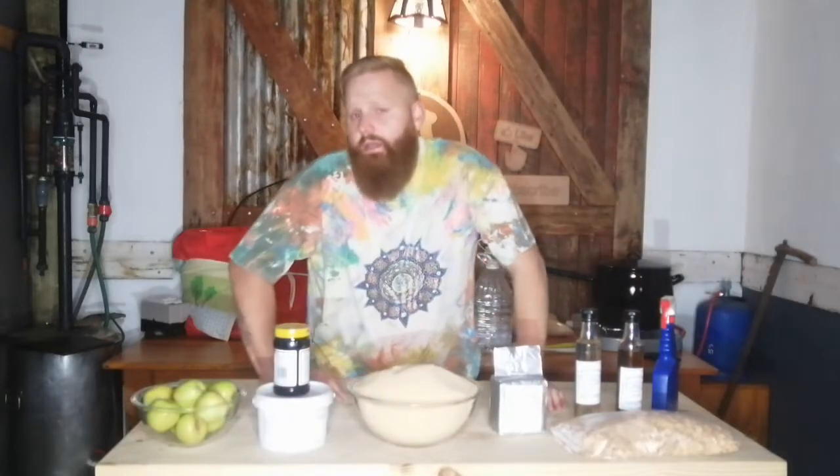The recipe we are making today is a Bootlegger cognac. According to Anton this is an amazing product, so I am really excited to try it, give you guys feedback on what it tastes like, what the process was like, and also to review the yeast.